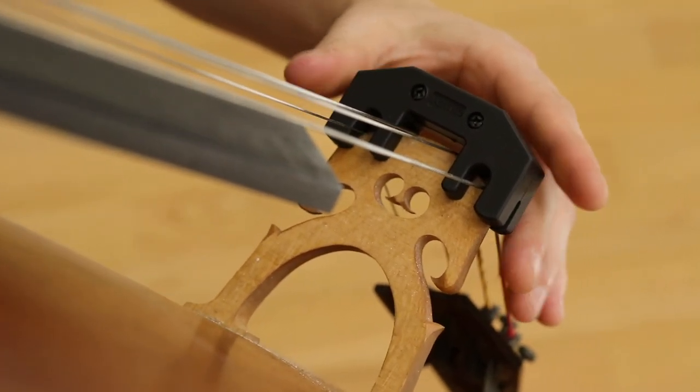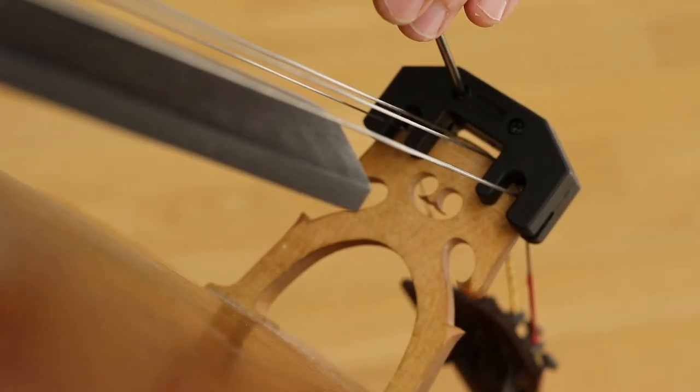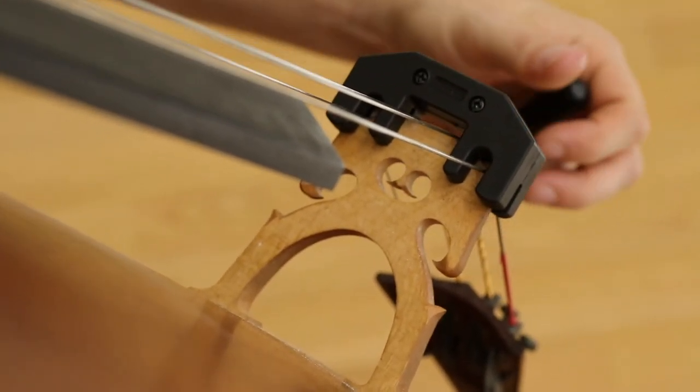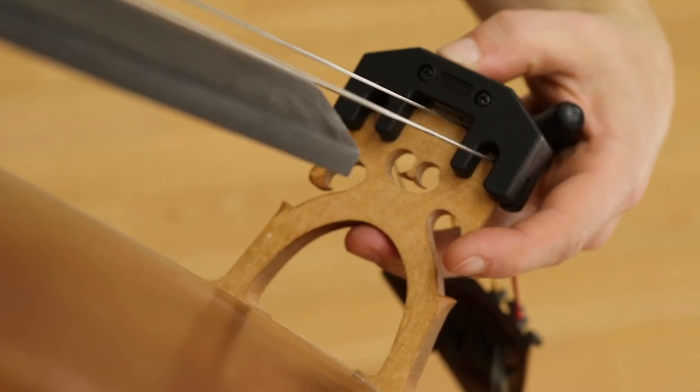Now it's a bit tight, so you can loosen it with these screws here. And now it's much looser, and I can push it down much easier as well.